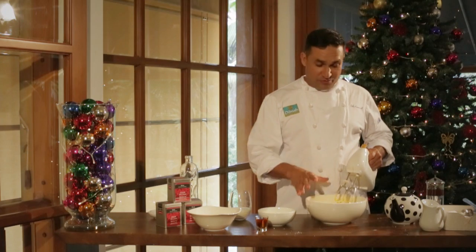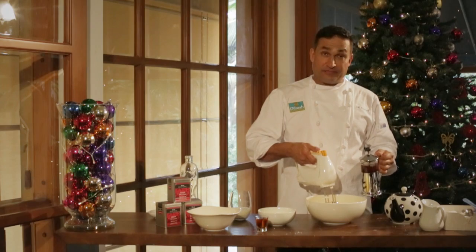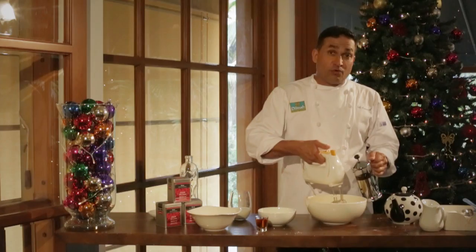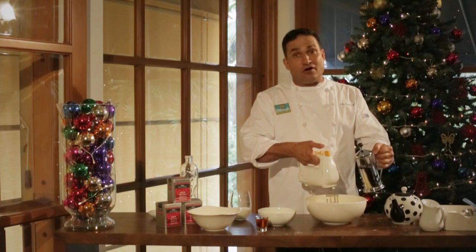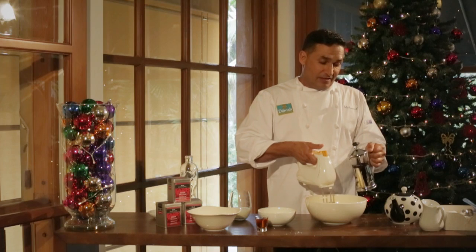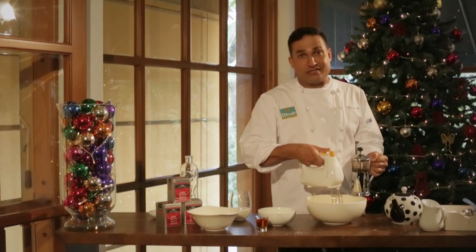We have a beautiful white fluffy mixture, and now it's time to add in the tea. Turn your mixer on low. By adding hot tea onto my eggs, I'm making a sabayon. A sabayon means the eggs are cooked, so therefore they're safe to eat. It's an important step that you need to take.